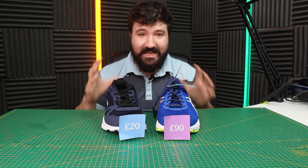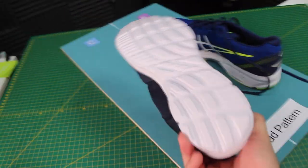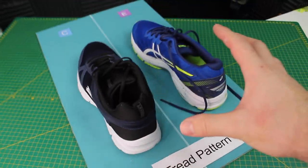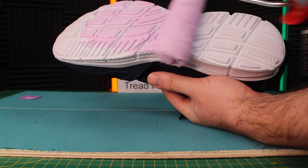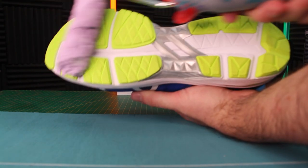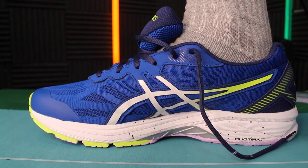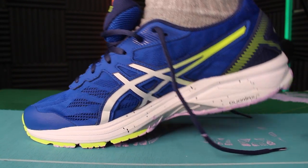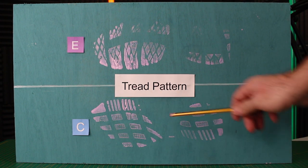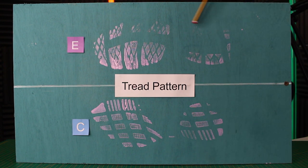Let's get started having a look at the tread pattern. We'll load the bottom of the soles up with some paint and then walk them onto the surface — that will give us a really good indication of what the tread pattern looks like. Now let's load up the expensive. Interestingly, it looks like a much fuller tread pattern on the cheap — you can see up by the heel we covered a lot better area. It's very light on the expensive.